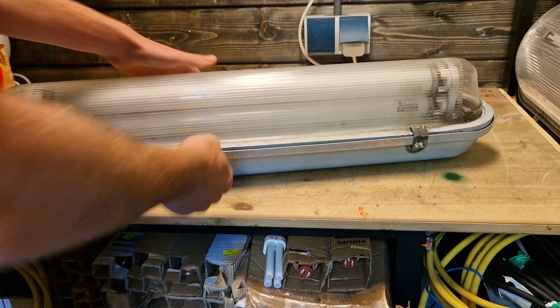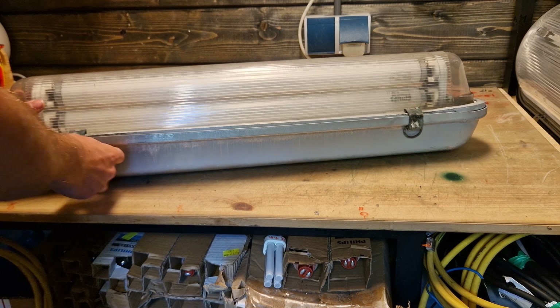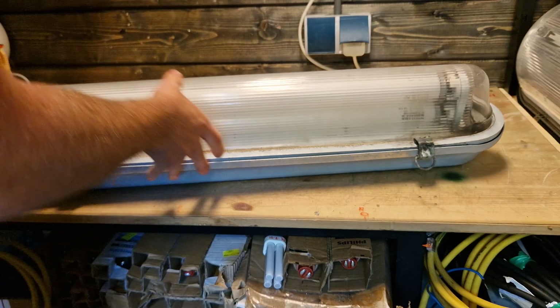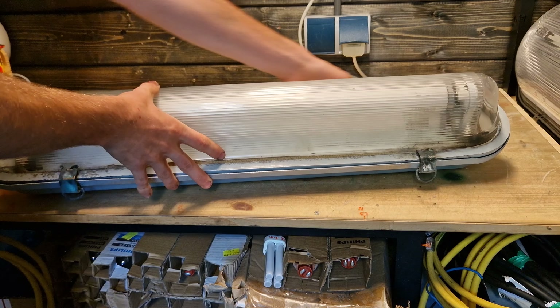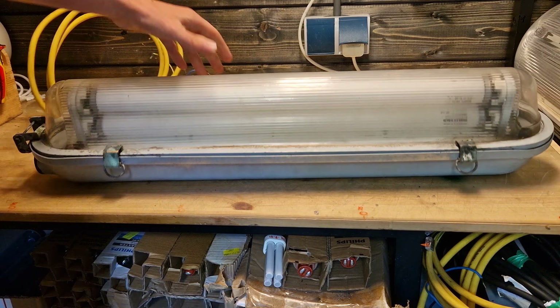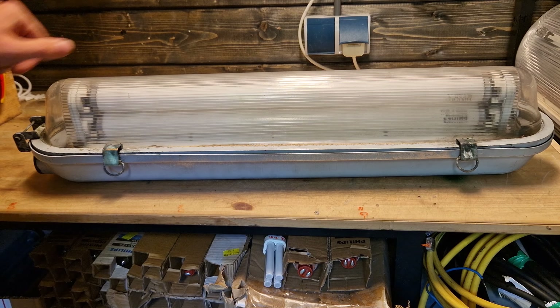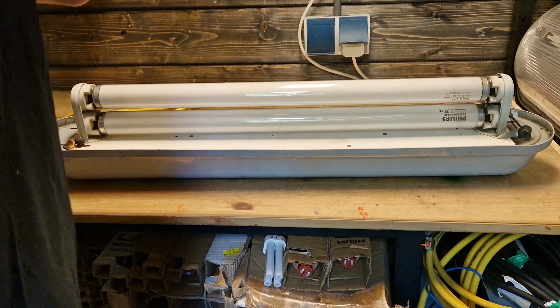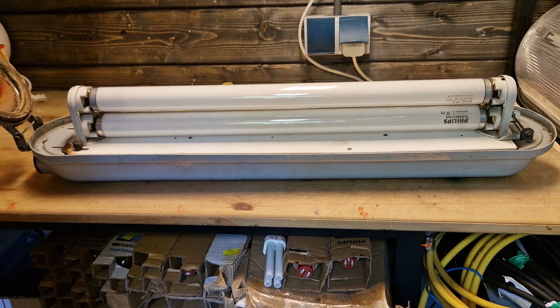Let's open the fixture itself — it has four clips which open quite easily, even after all those years. What is kind of annoying about this fixture is that you cannot really get the bowl off; the fixture just opens like this, which made replacing it quite annoying. With one of the fixtures — that's actually why I only saved seven — the bowl fell off and broke.